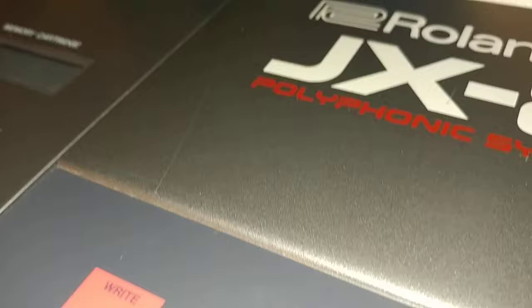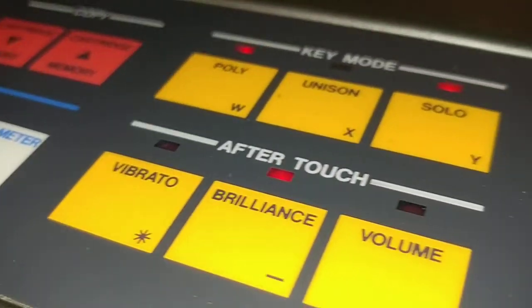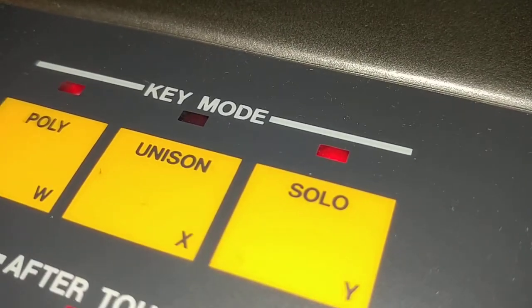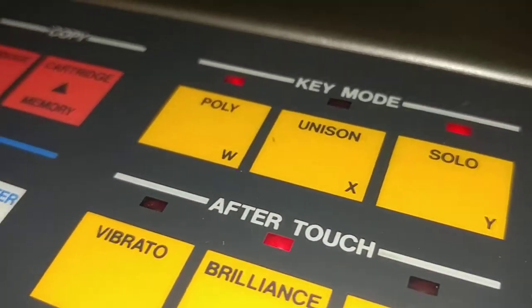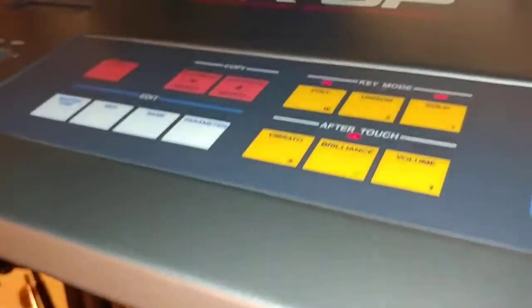Fun and games with a Roland JX-8P. This one has some interesting things going on. First of all, the solo light never goes out, even though it's not in solo mode — that's kind of minor. The pitch wheel only goes up no matter which way you move it. And there's no sound output.